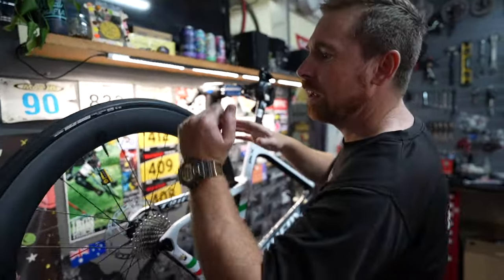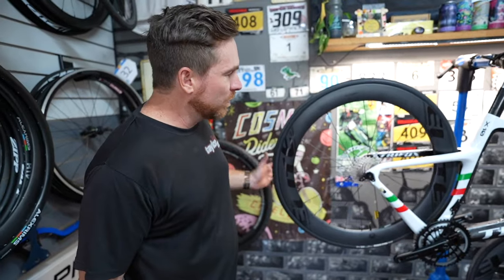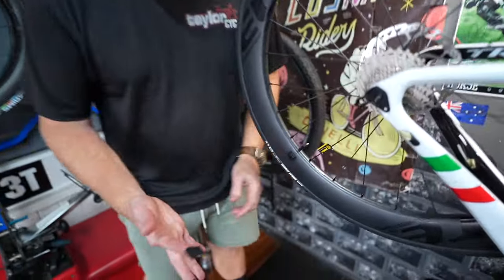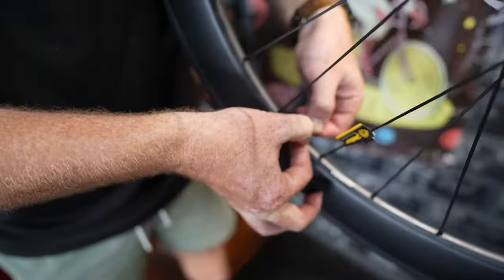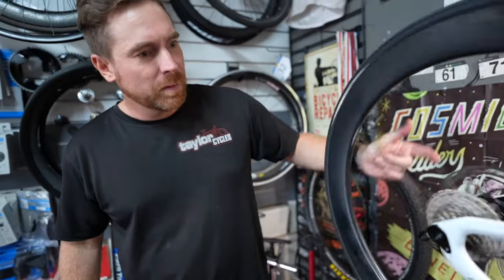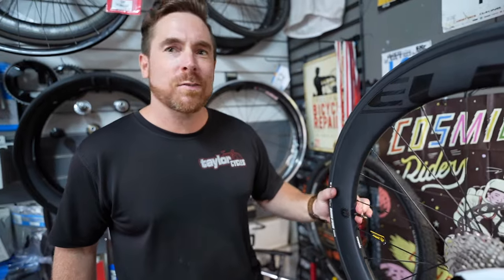I love when people ride around with a little rattly bike and all it is is the valve. All you do is get a little bit of electrical tape, stick it through like so — sounds a lot better. It's an old racer's trick from the old days.